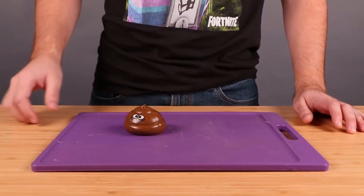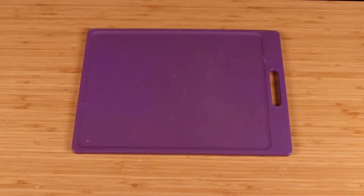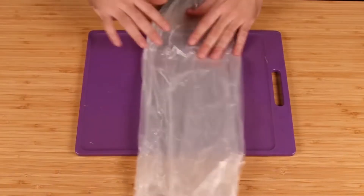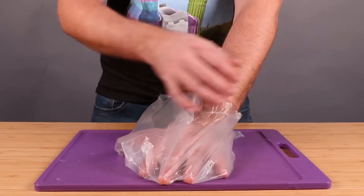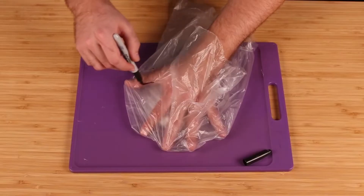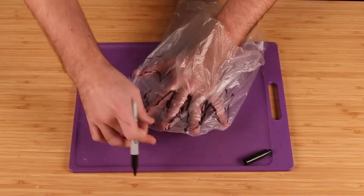If you find yourself in a situation where you have to pick up your dog's poop but you only have a large plastic bag, a knife, a torch, and a cutting board — this hack is for you. Jared, focus. Guys, I don't know about you but I'm ready for some wipe hacks.